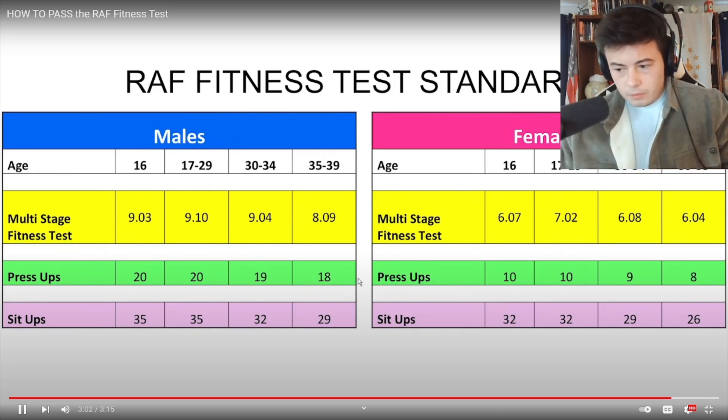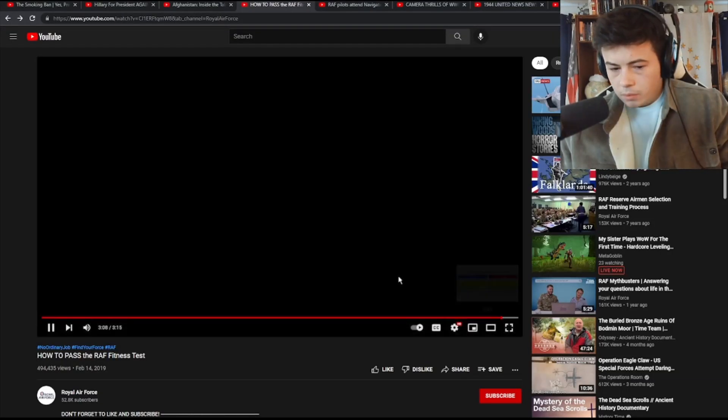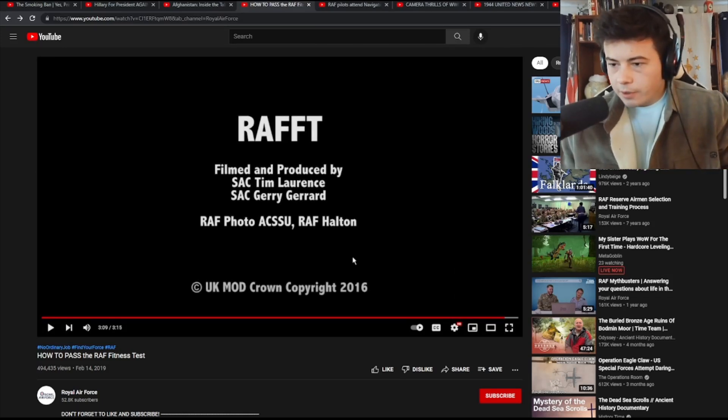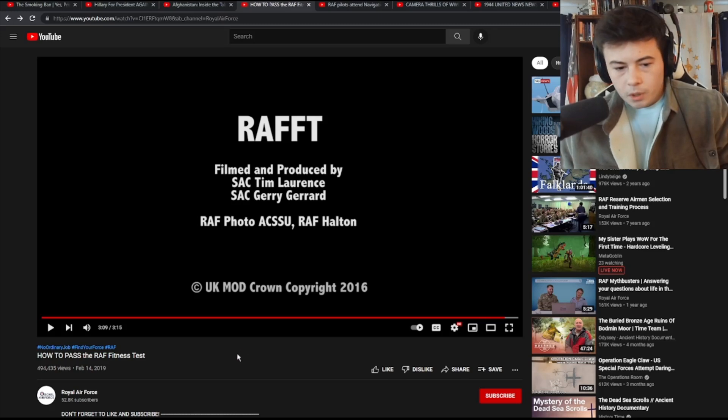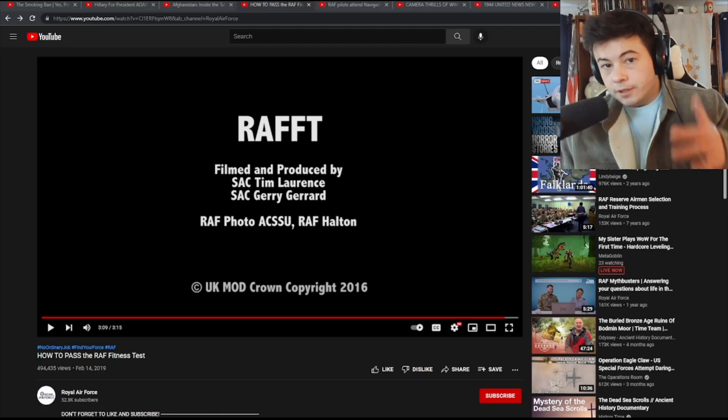More information can be found on the RAF recruitment website. That's it. Cool. Respect anyone in the Air Force of any country for sure, especially in the U.S. and the buddy U.K. Canada, you're good too. Awesome. Cool video. See you guys next time. Come watch stuff and things.